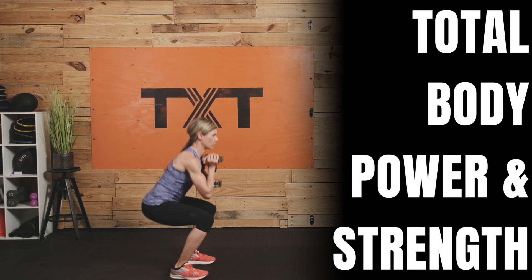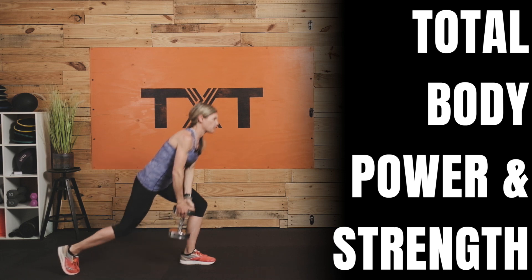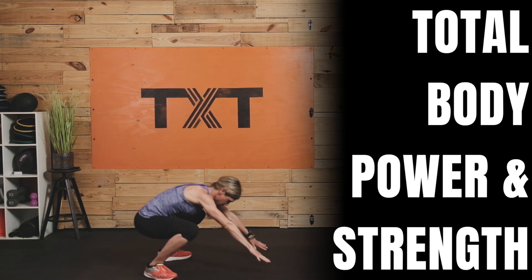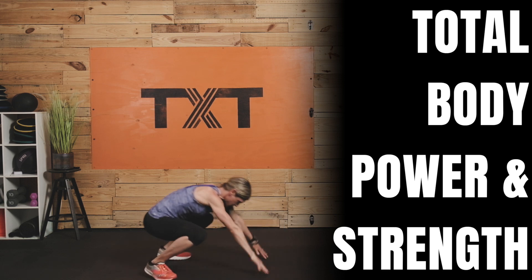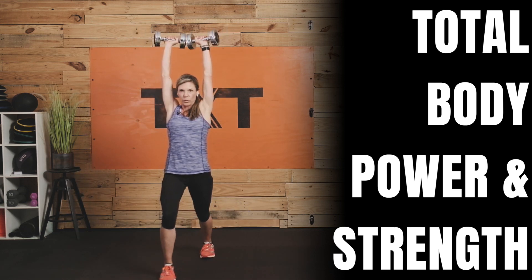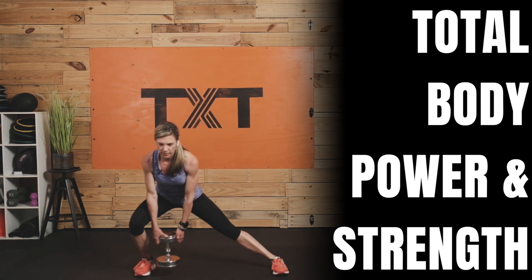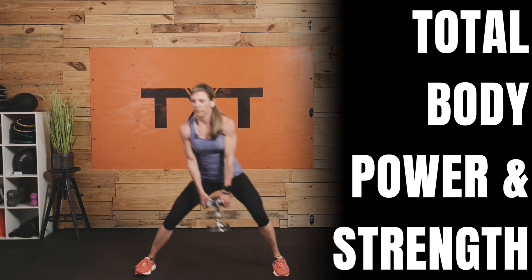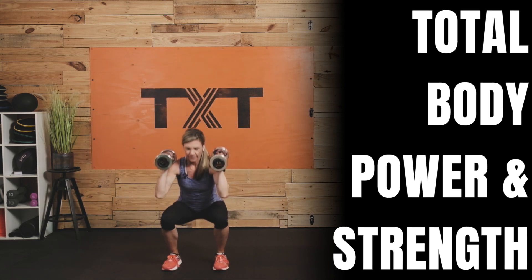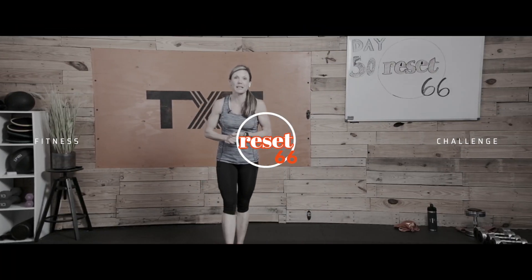Hello, hello, and welcome back to Day 50 of my Reset 66 Challenge. Today we are going to work on power and overall total body strength, so get into superhero mode. The first half of this workout will be all about power using ballistic exercises like the weighted jump squat and kettlebell swings. I've also included dumbbell variations of Olympic weightlifting movements such as the split jerk, clean, and high pull. We'll slow down during the second half with a large circuit of six strength exercises. Grab your dumbbells, click play, follow me, and let's get to it.